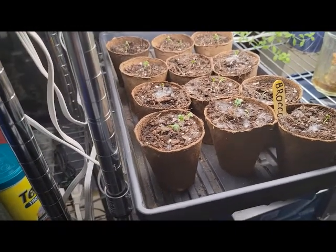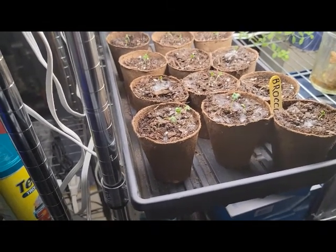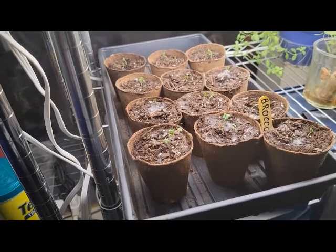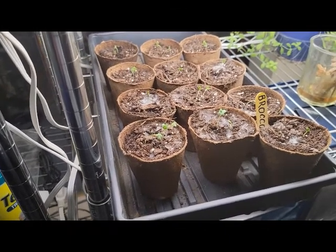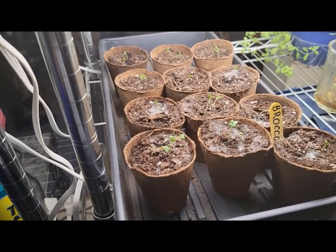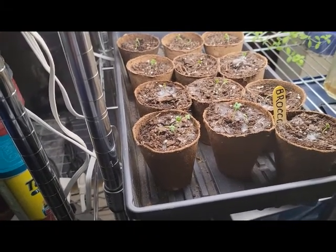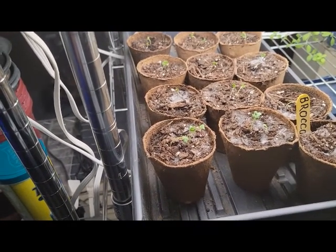I didn't do an awful lot to get these things going. I purchased my seeds last fall and winter and put them in the refrigerator. When I planted them, I used normal potting soil out of a bag left over from the spring, went ahead and rehydrated the soil, put them in the pots, and then added a little bit of liquid fertilizer. That seems to have done the trick.